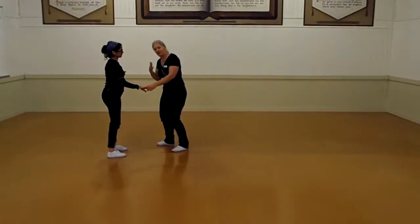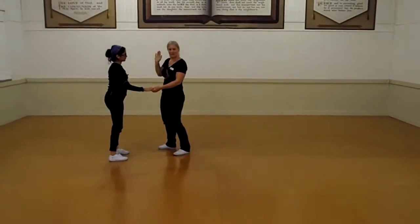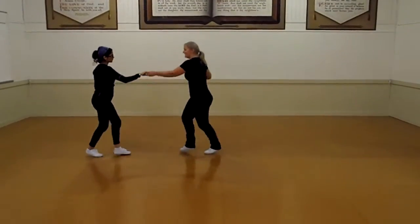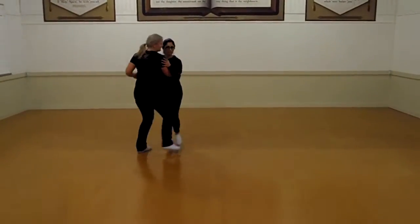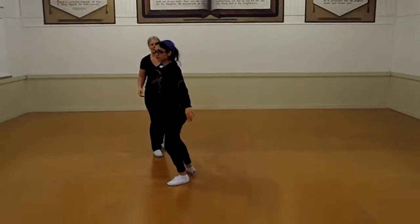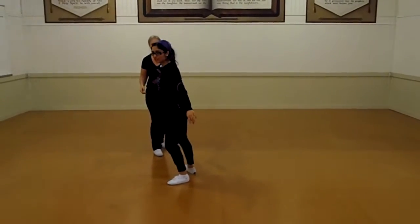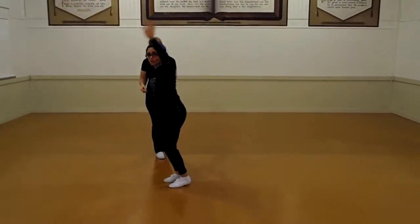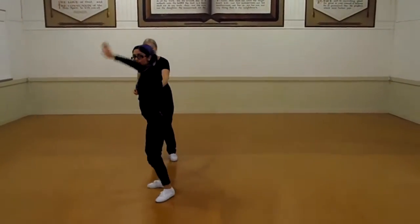Now we're going to do a swing out to send the girl out to the front for her variation, which is a credit we're talking about. Guys, you're stopping on 3 and 4: 1, 2, 3 and 4, 5, 6. And on 7 and 8 you're just unraveling to face the audience into a wave of 1 and 2.